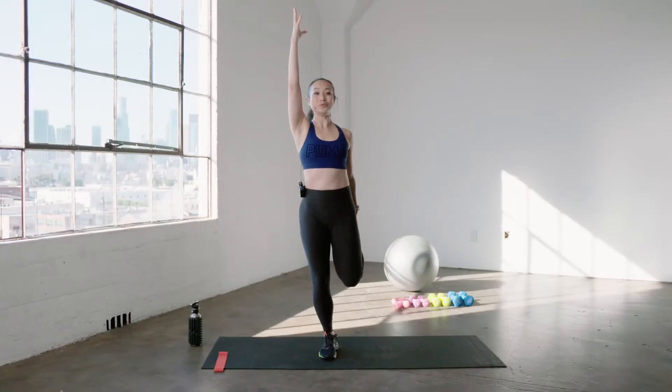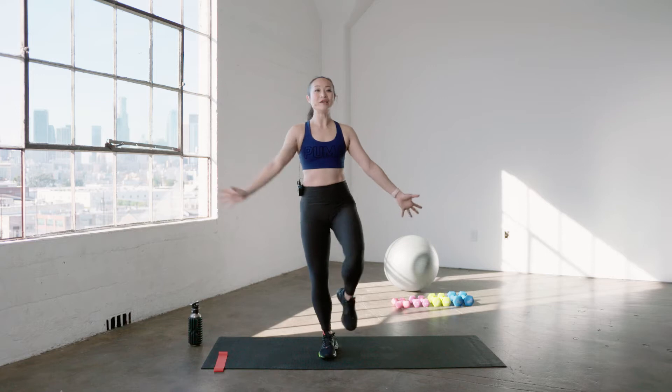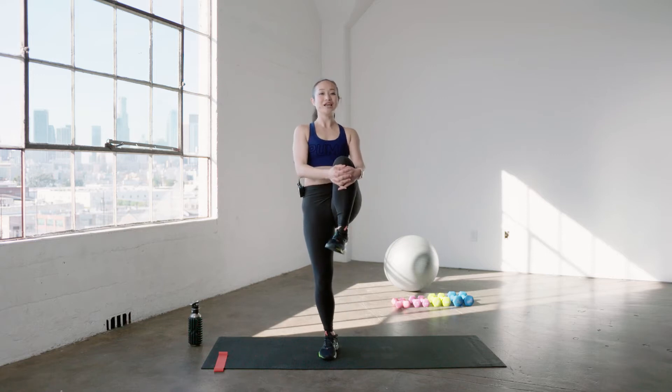Hold it there for three, two, one. You're gonna take that same leg and hug it into your chest. Feel free to grab a wall or a chair if you're having a little trouble with that balance. No big deal.